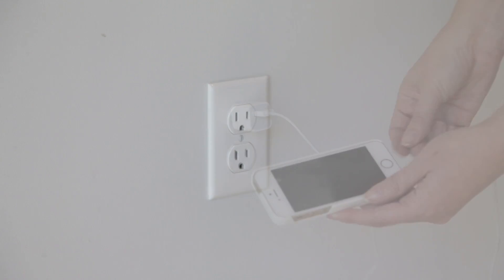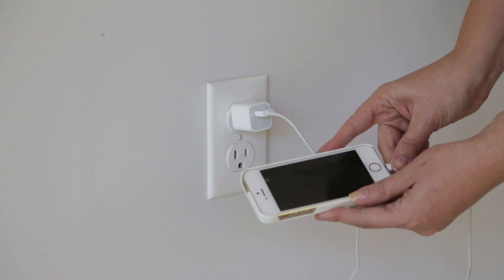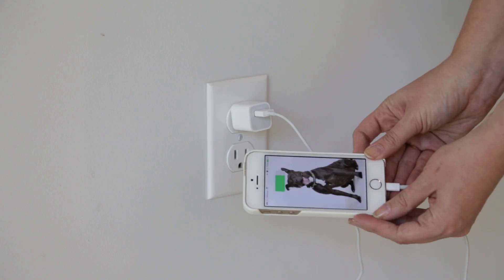Check to see if the outlet is working. You can test this by plugging something small, like a cell phone charger, into the outlet.